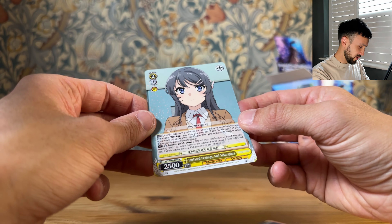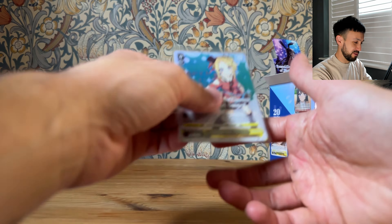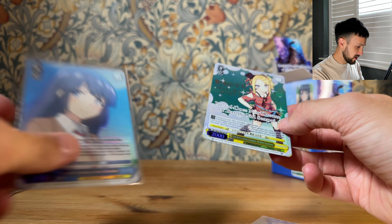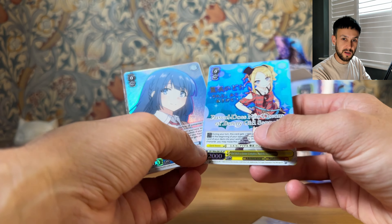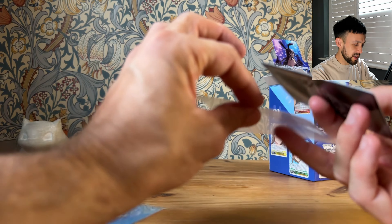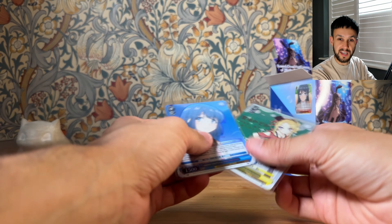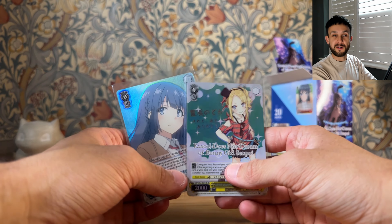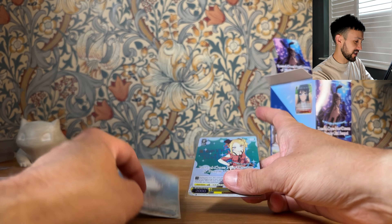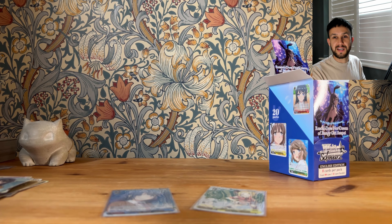And there we go — we end it on the rare, Mai. Great opening. I'm super happy with that SP, it looks so nice. And then we got a Shoko SR to go with it. Hope you enjoyed the opening. If you're looking for any Weiss Schwarz, please head over to my store and check it out if you're in the UK or Europe. Hopefully I can get you some very cheap Weiss Schwarz to open and you can enjoy Weiss Schwarz as much as I do. Thank you very much for watching, and I'll see you in the next video.